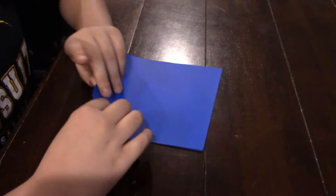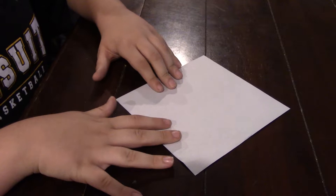You're going to start off with a piece of square paper. I'm using a piece of blue origami paper. I'm going to start with the white side up and let's get folding.